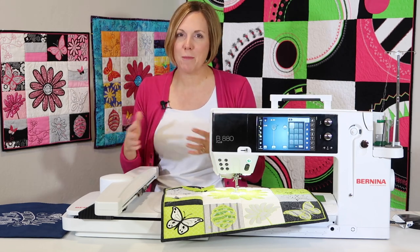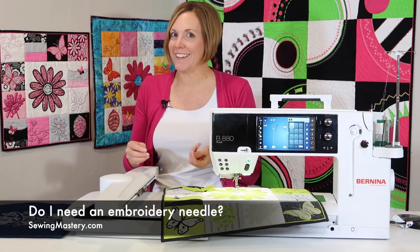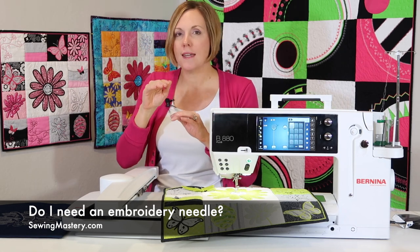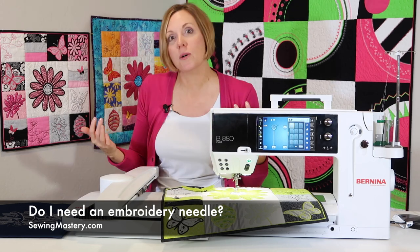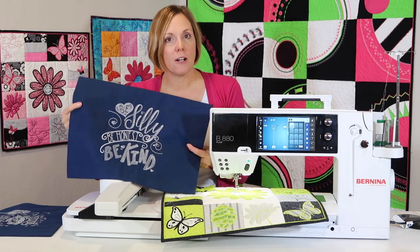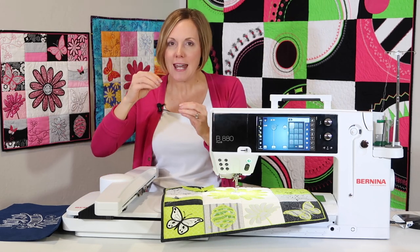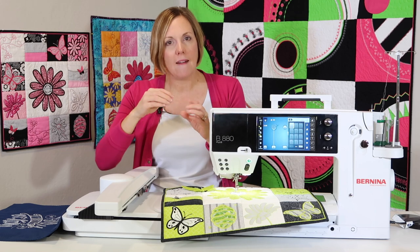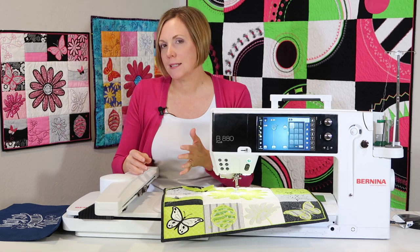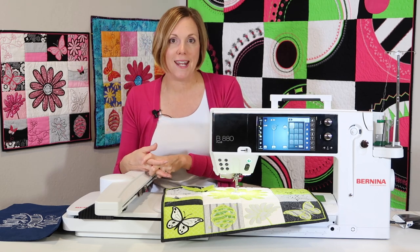Needles are something everybody always asks about — do I need an embroidery needle? An embroidery needle is sharper and definitely the right needle for the job. It also has a taller eye so as thread goes through for thousands and thousands of stitches, there's room for it. For thicker fabrics or in-the-hoop projects with multiple layers, using a bigger needle is key to getting a quality stitch. Use a slightly smaller needle for thinner fabrics. I'm a fan of a size 90/14 embroidery needle.